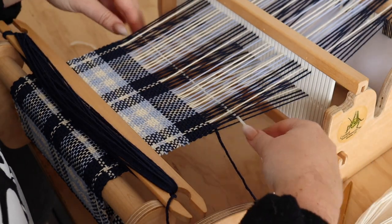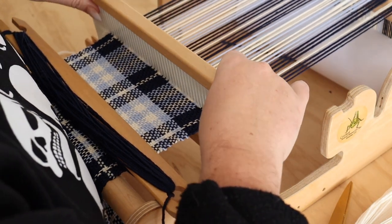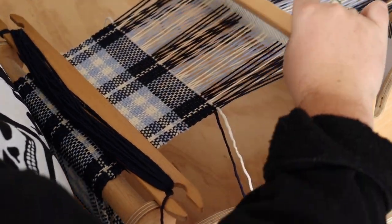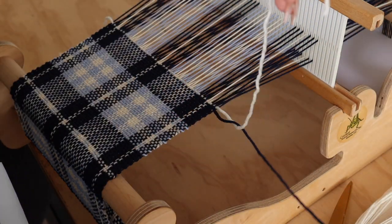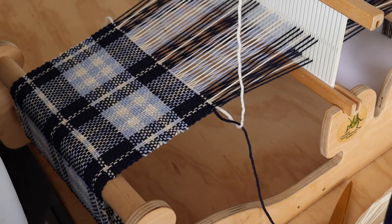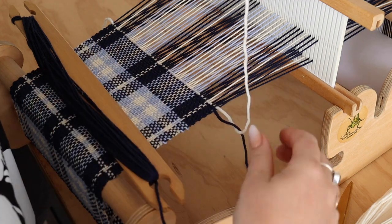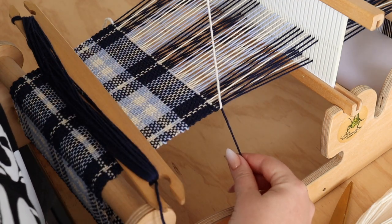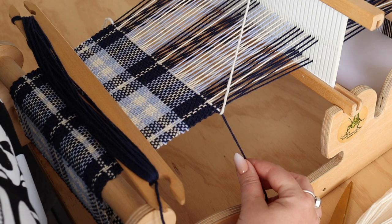Our weft thread is here — it's our first pick — so I'm going to beat this in and then change. Basically bring the blue one over the white so it's overlapping. Then I'm going to bring my blue back down, and what that does is it carries the blue up the side.